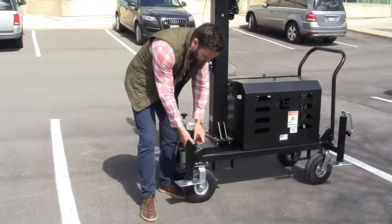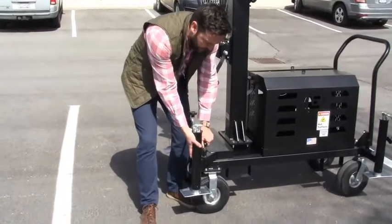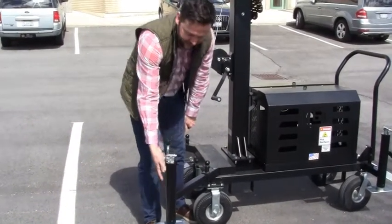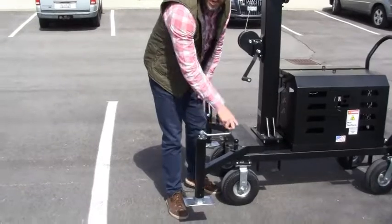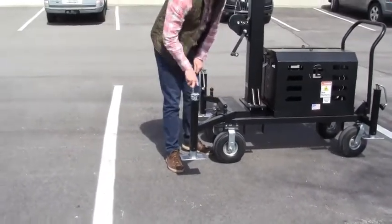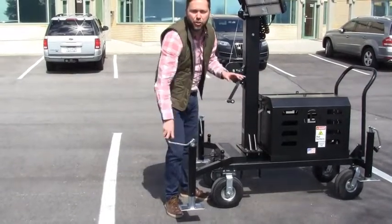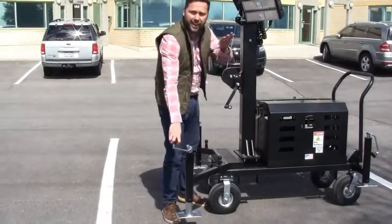Simply move the outrigger out to its extreme position by lifting the pop pin, sliding it out until the pop pin connects again, and then turn the jack clockwise to completely deploy it. Lift all the wheels off the ground.